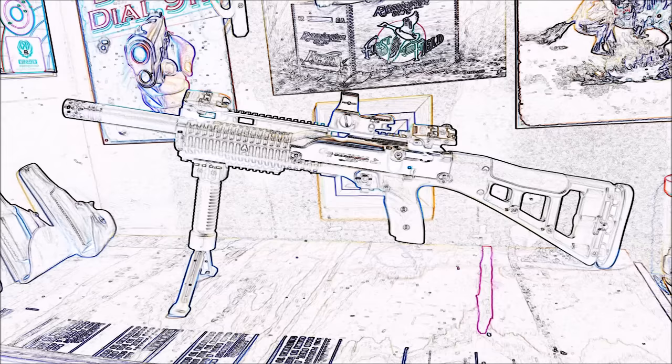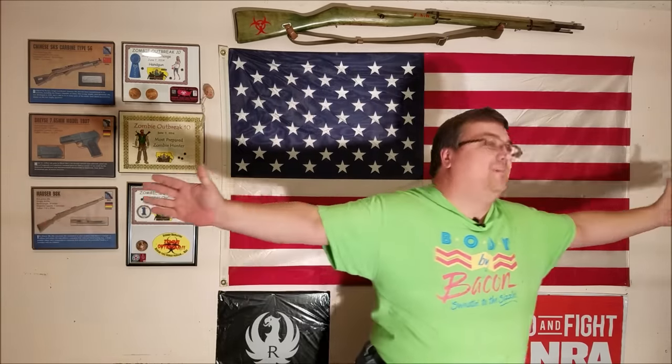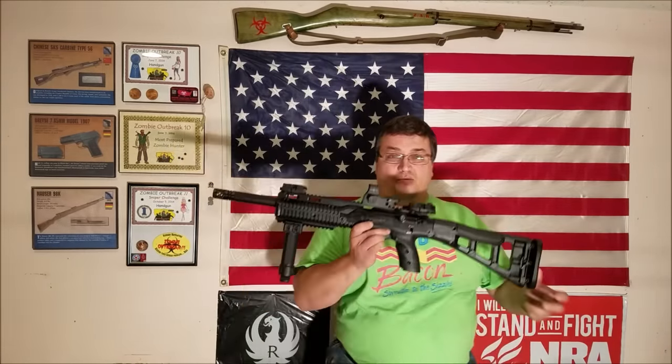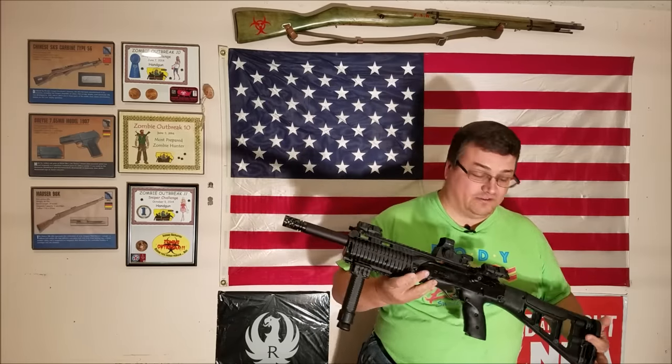Tonight we've got a special feature for you — the $700 Hi-Point. You want to know what a $700 Hi-Point looks like? Well, there you go. One $700 Hi-Point. It's a $230 rifle.